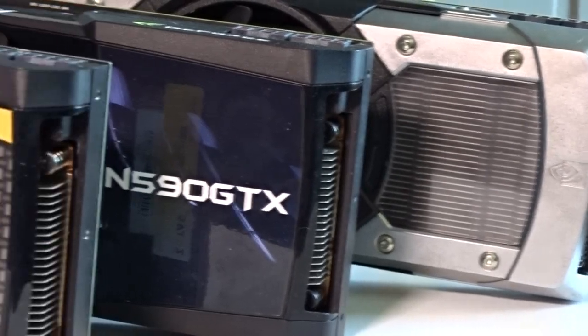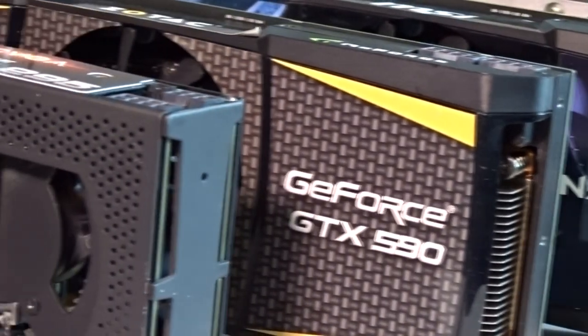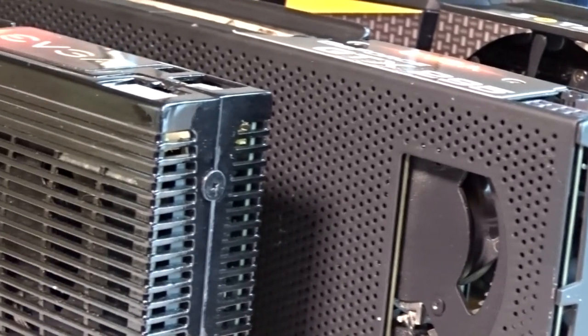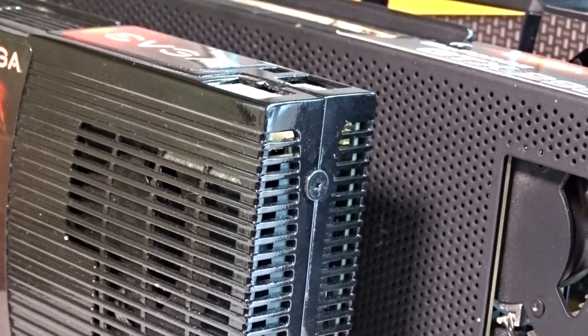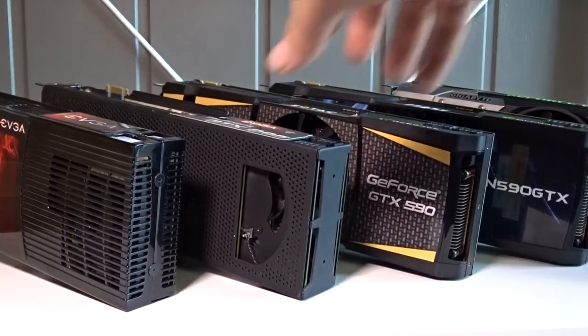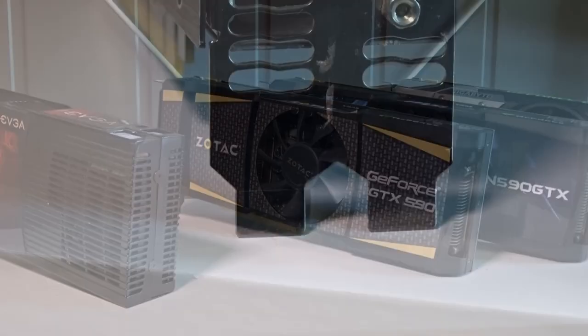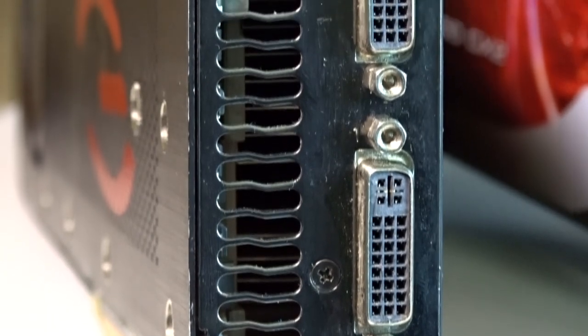Hello guys and welcome back to another video about a GPU. This is the second in the series of dual GPUs that I'm making, and this time I will be looking at the GTX 295, which is newer than the last card I tested — the 9800 GX2. If you missed that video you can check it out on screen now or click the link in the description. Subscribe if you want to see the next video in the series about the GTX 590.